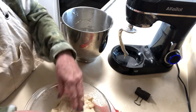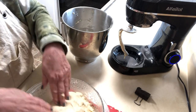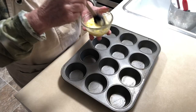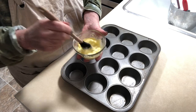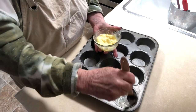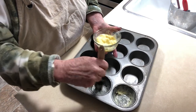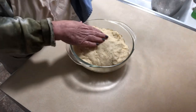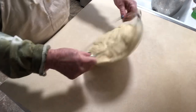Put the dough in covered and it rises so much faster. When the dough is almost finished rising, take some melted butter and a cupcake holder and put butter in each one of the cups.